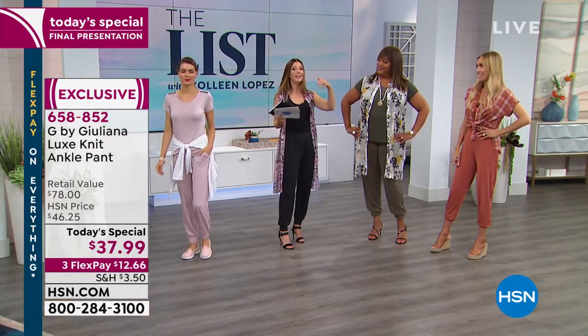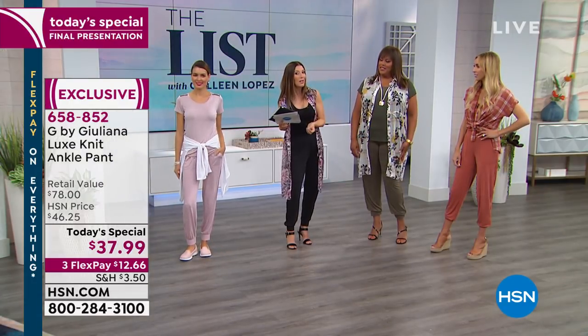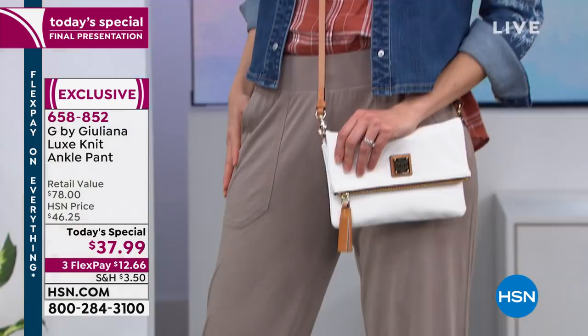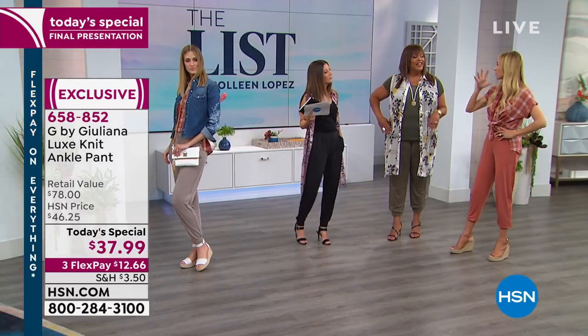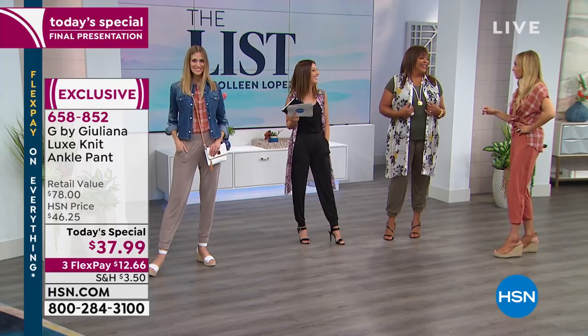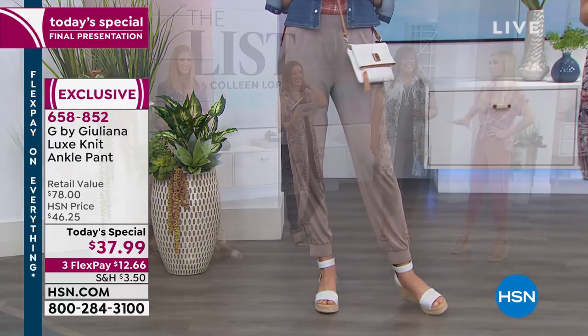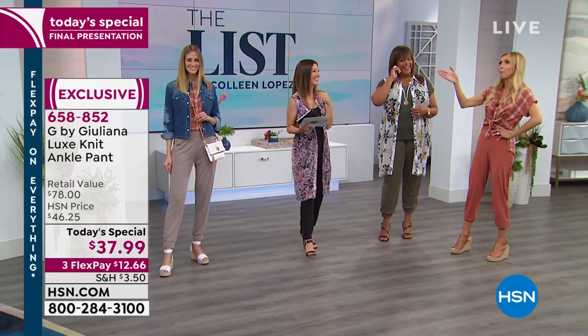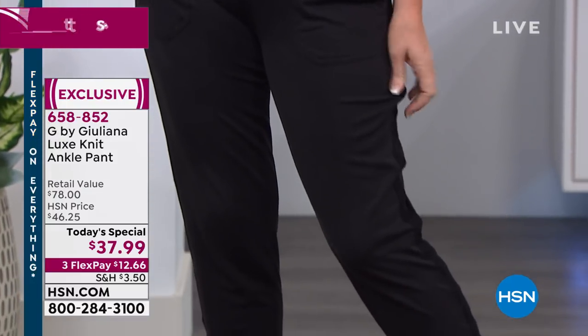Modal blend also holds color much better, so the colors won't fade and they'll stay true. It's also less prone to wrinkling — we've been sitting down and standing up all night and these pants look great. You don't have to iron or dry clean anything, but they look dressy. For a summer trip or vacation, if you don't want to be in jeans but want your legs covered, this is a perfect option. Julianna has been traveling the past few weeks — Italy, New York — and lived in these pants. Her husband even commented on how much she was wearing them.